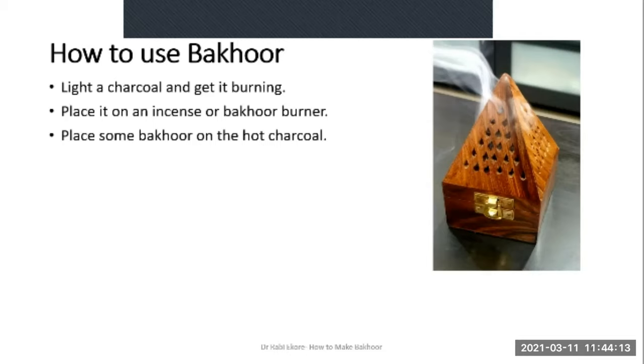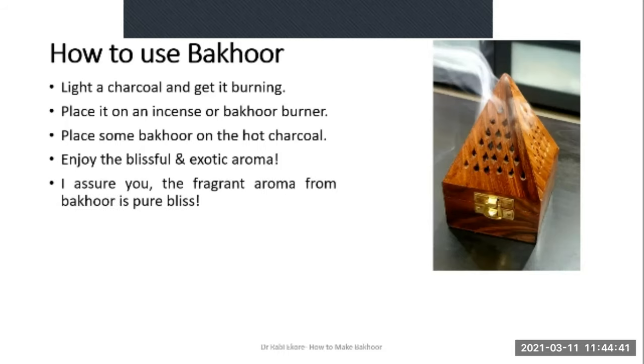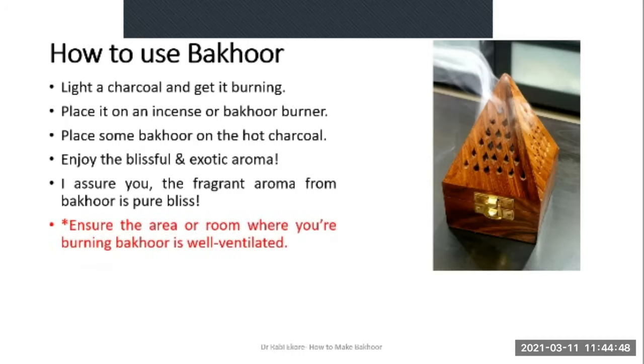You place some Bakur on the hot coal which you have placed in the incense burner, then cover it if there's a cover, and allow the smoke to rise and fill the space where you want to use the Bakur. Enjoy the blissful and exotic aroma emanating from the Bakur — the aroma is unbelievably exotic. Ensure the area or room where you are burning the Bakur is well ventilated, because you are generating smoke and you don't want the place to be filled with too much smoke.